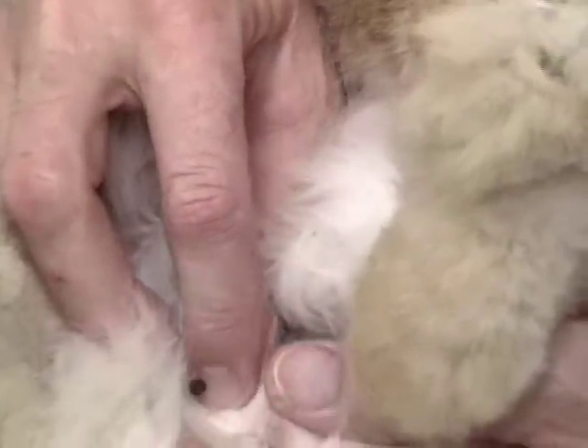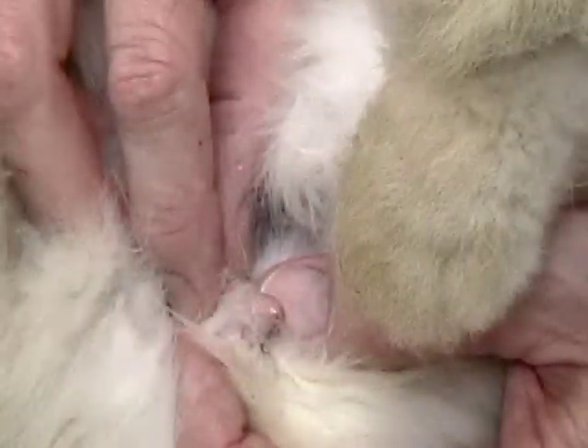If we look in the area where the little penis is, the little penis looks relatively normal, maybe just a little pinker than normal, but no abnormalities with this little penis.